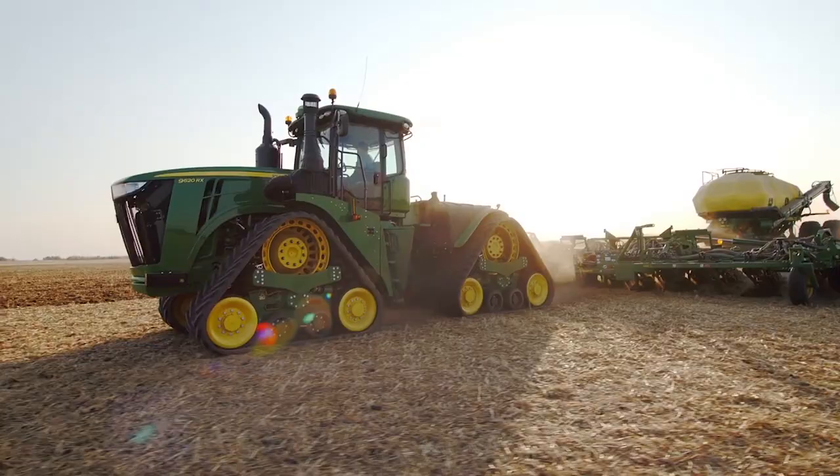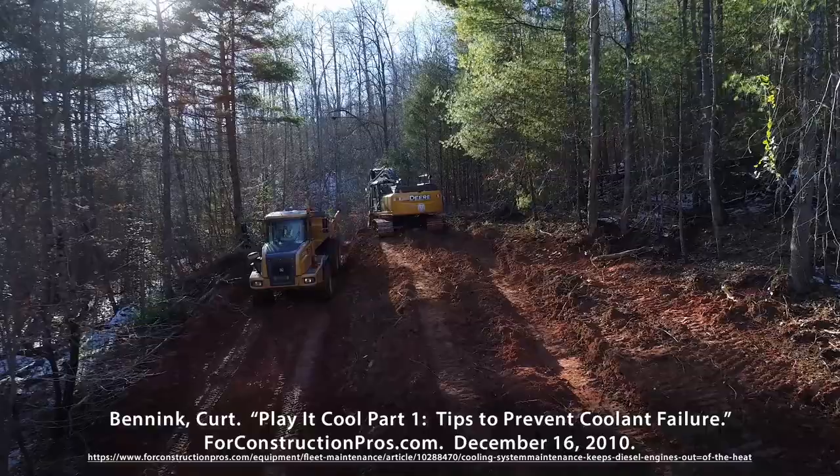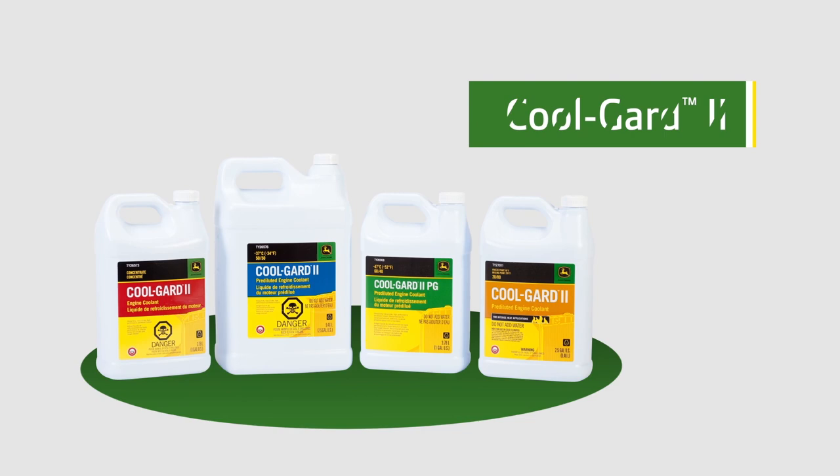At John Deere, we know that you have a big investment in all your liquid-cooled engine-powered equipment and vehicles. According to an online article published by 4constructionpros.com, over 40% of all major engine failures are a result of a cooling system failure.